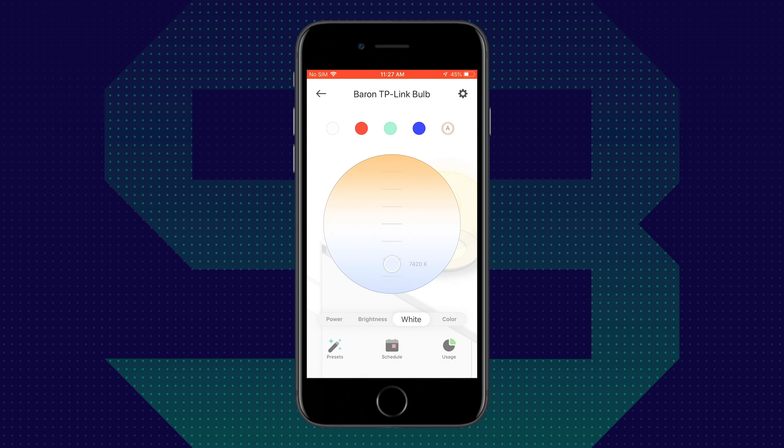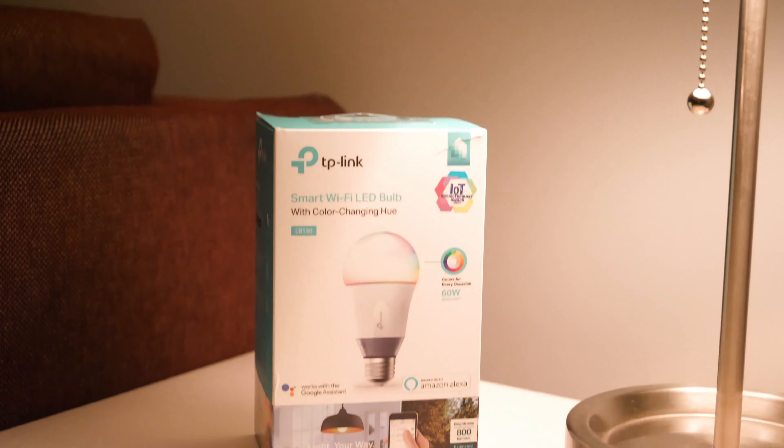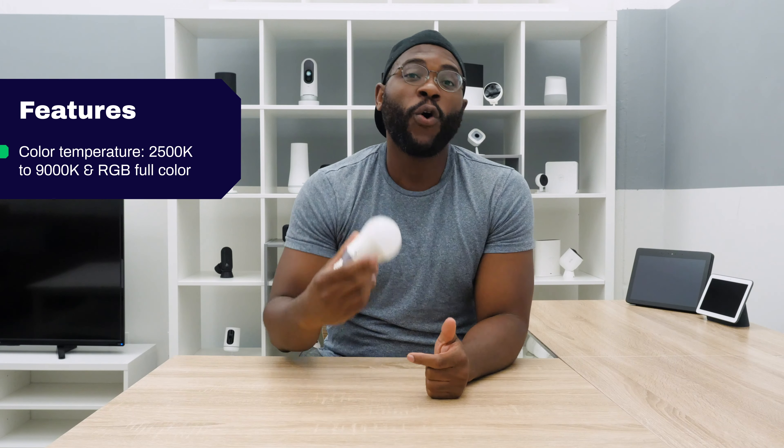Now that we've gone over the design, let's talk about the feature set. Right off the bat, you have a remarkable range of color temperature for whites with the TP-Link Smart Bulb — 2,500 to 9,000 Kelvin, which is significantly more than we've seen with other smart bulbs on the market.